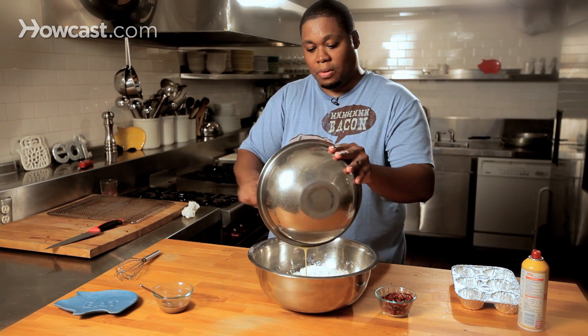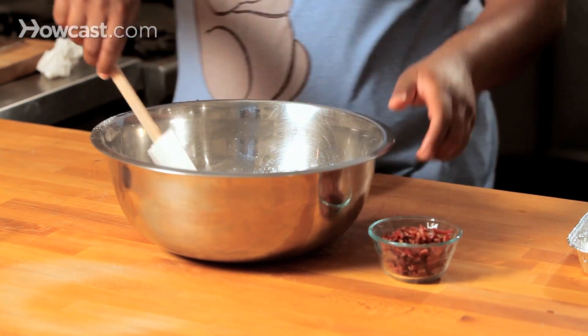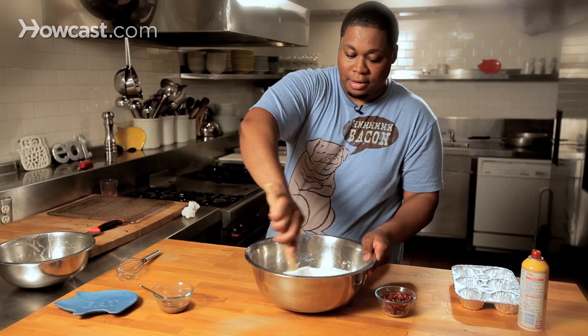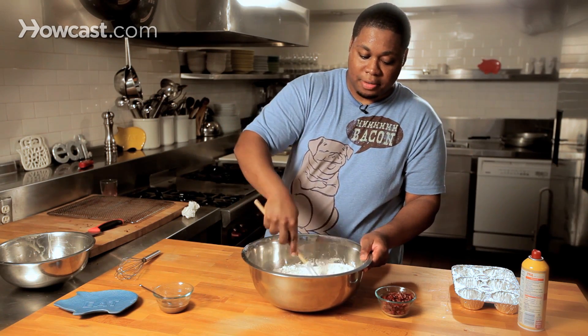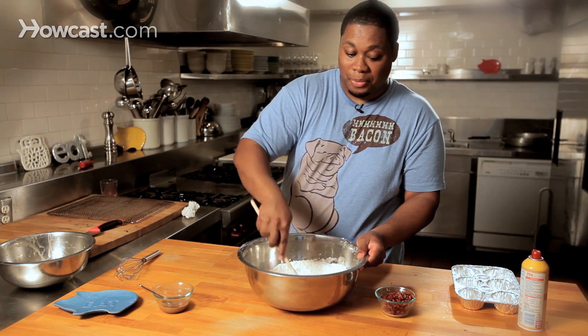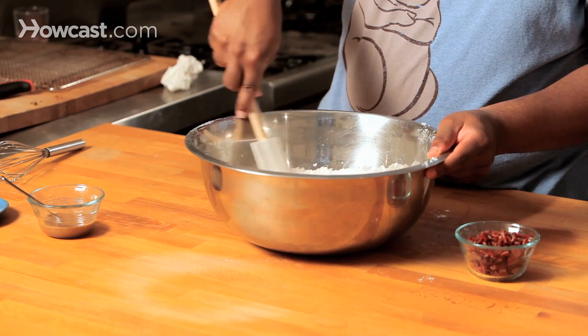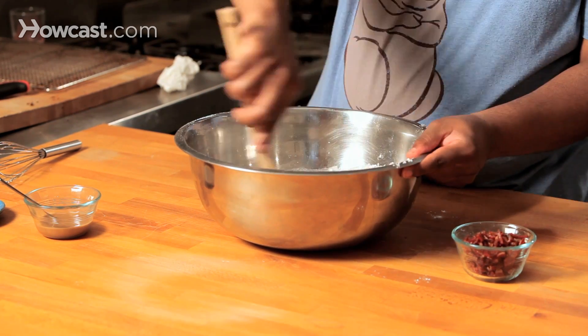Now we mix again, nice and slow — you don't want flour shooting up at you. We've got enough dishes to clean up, we don't need to clean up anything else. We're gonna get everything to the consistency we want it; it's gonna be very doughy.